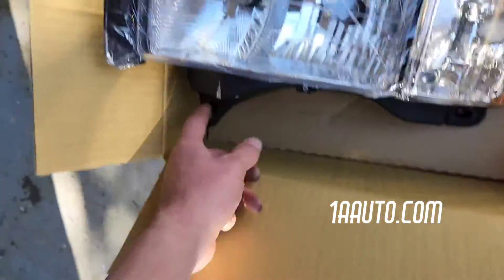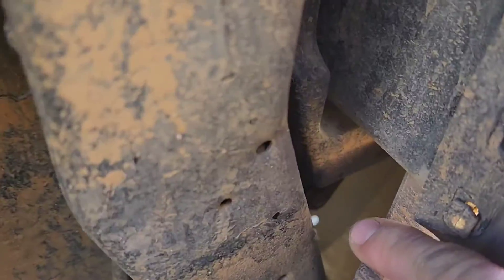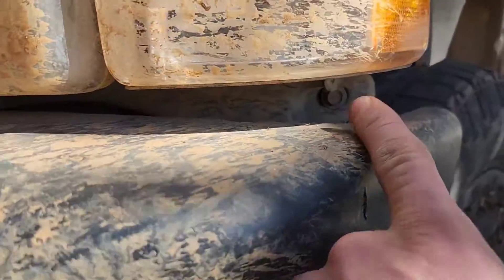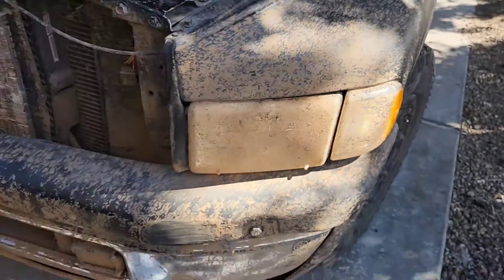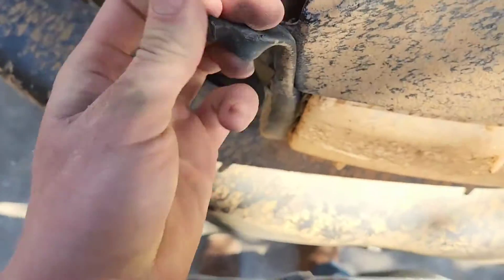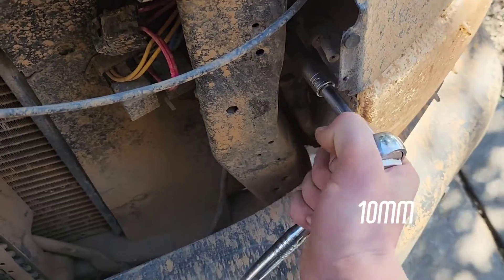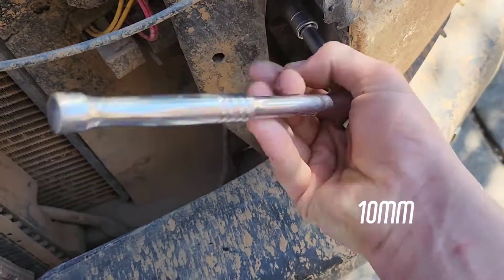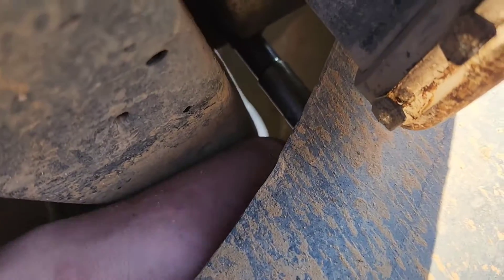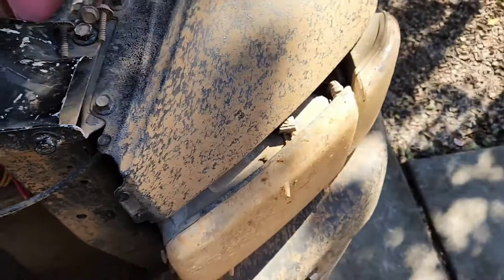The whole headlight assembly is only held in by three bolts — one here, one here, and one up top. A lot of people will remove the bumper. I'm gonna see if I can get this bottom one off without removing the bumper. You can also just rip this off, so I'm actually getting clearance just shoving my hand back there behind the bumper, and then you can kind of bring it out by hand.